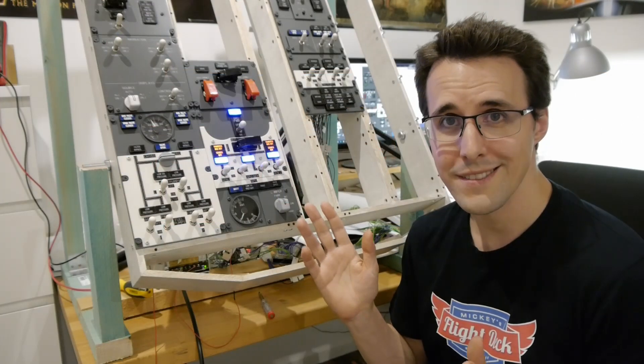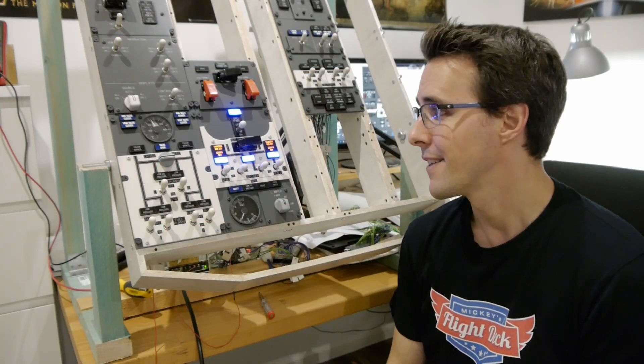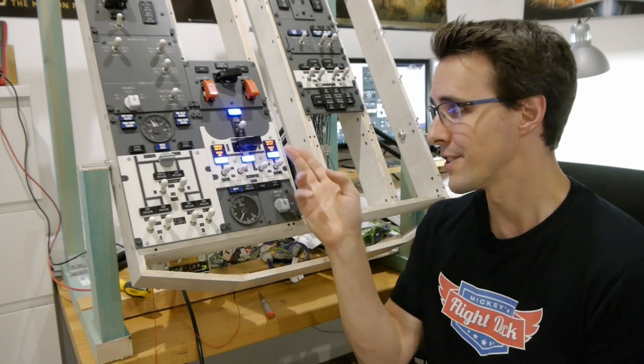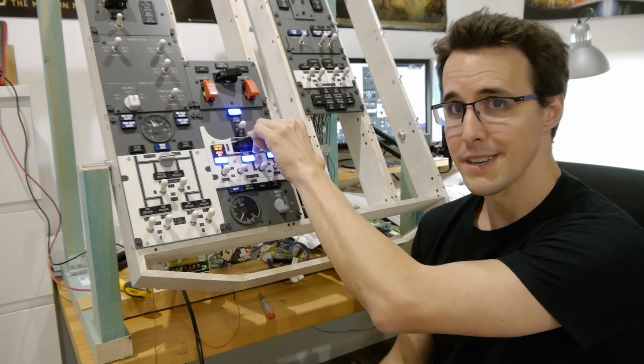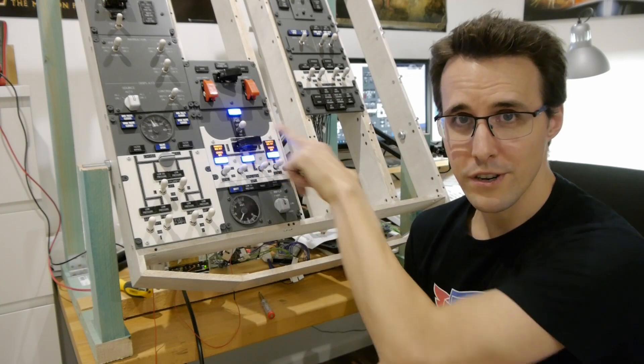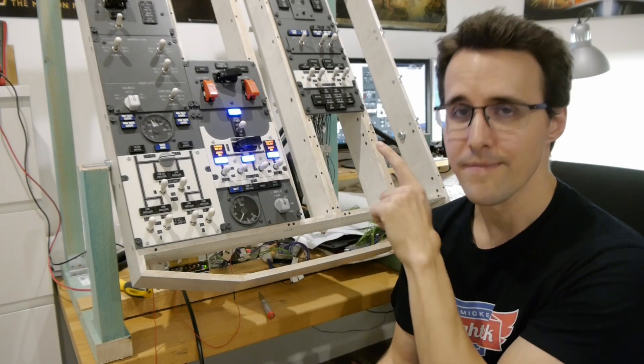The whole panel is working. I also want to mention I forgot one test — the bus transfer switch. But believe me, I tested this after I recorded the video and it is working.